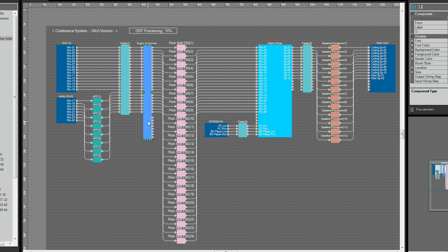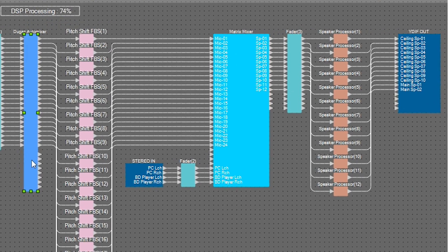We'll explain about the Matrix Mixer. The more that the sound amplified by the speakers is picked up by the mics, the greater the tendency for howling to occur. For this reason, moving the speaker away from the mic is an effective way to create stable amplified sound.